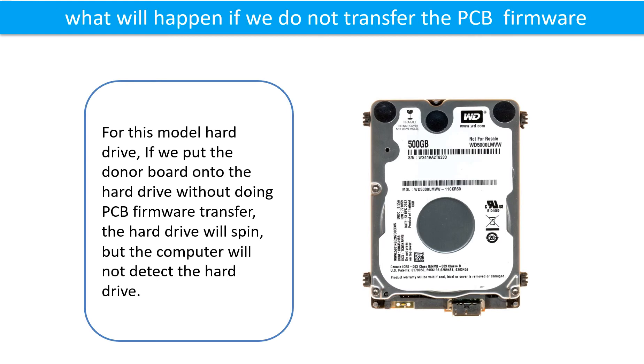What will happen if we do not do the printed circuit board firmware transfer? For this model hard drive, if we put the donor board onto the hard drive without doing the PCB firmware transfer, the hard drive will spin, but the computer cannot detect the hard drive.